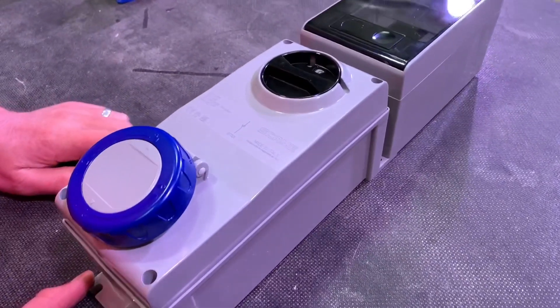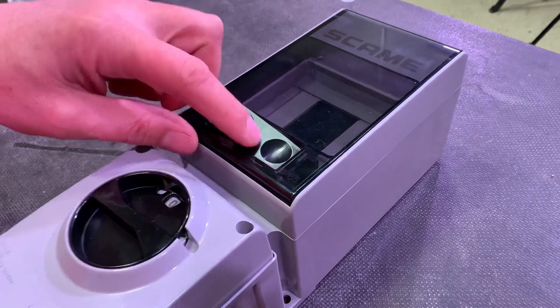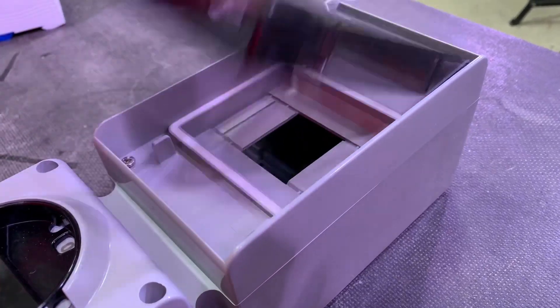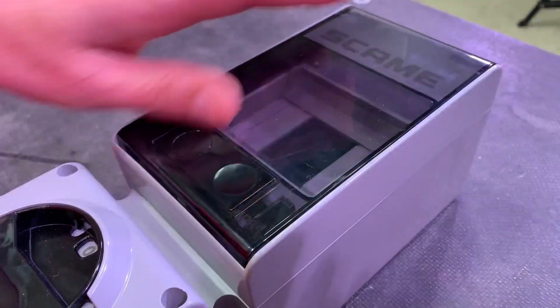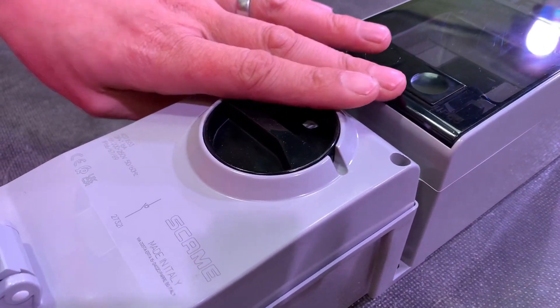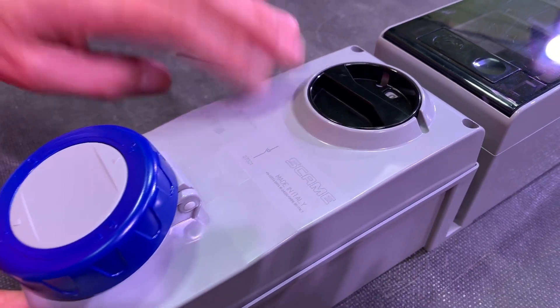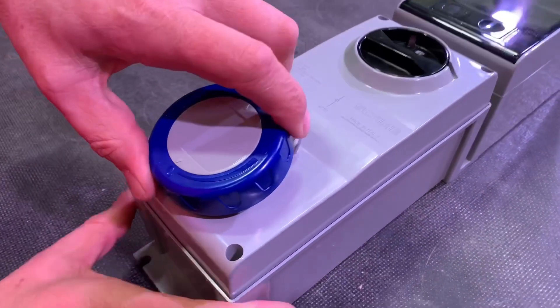In industrial environments we're sometimes worried about dust gathering in places. Just revisit that mechanism - it's got no edges or bits that protrude, and that continues when you look at the switch as well. It's flush with the body, so it's not likely to get damaged in that industrial environment. And then down to the socket itself.